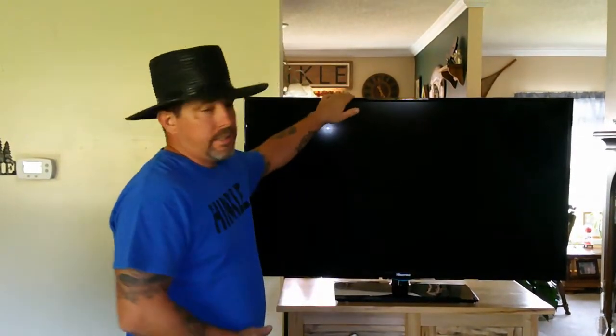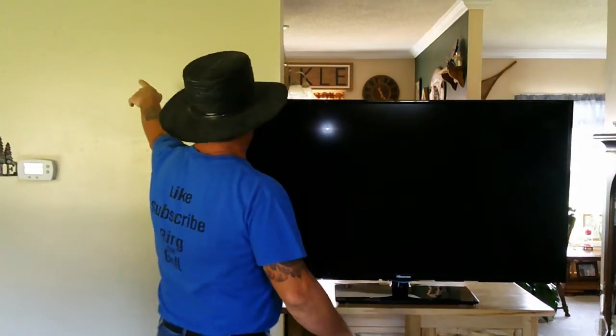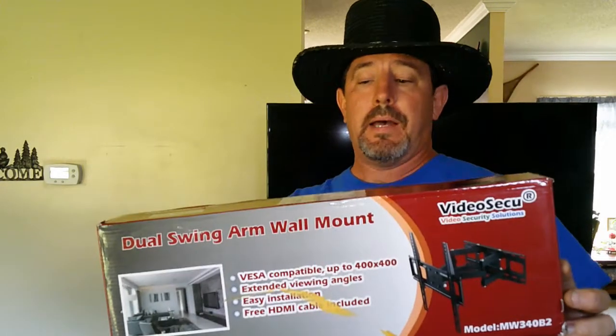We've got the number one shop helper here with us. What we're going to do in this episode is I'm going to show you how to hang this television on this wall with one of these brackets that you can buy from Amazon. We went with the most economical one we could find but made sure it was sturdy. We're not advocating this one — we're just telling you this is the one we bought.